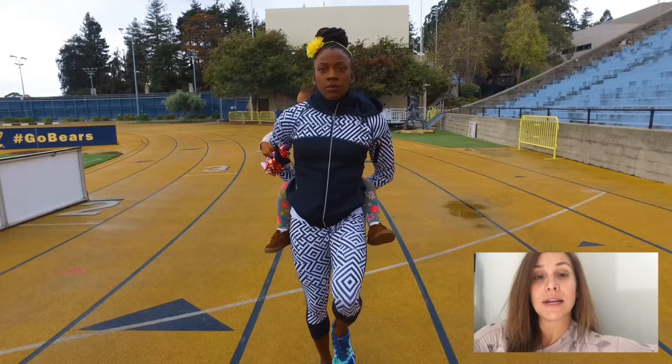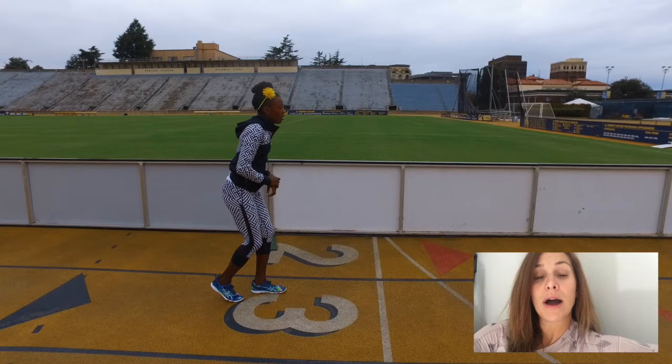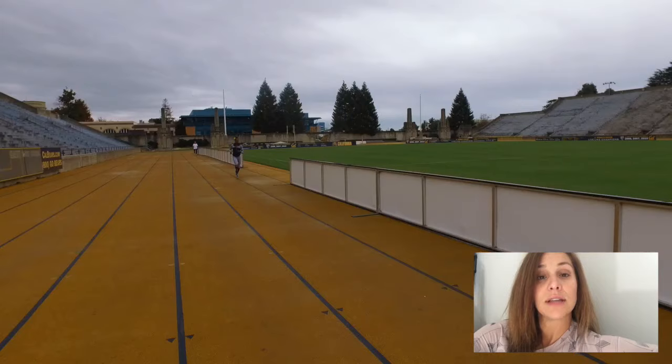So if your goal pace is six minutes — to average six-minute miles in your 5K — you are going to want to average three minutes for your halves. We're going to do six by 800 with a quarter-mile jog or walk in between. This can be done on a track or on the road using your Garmin, Apple Watch, or whatever it is that you might have.